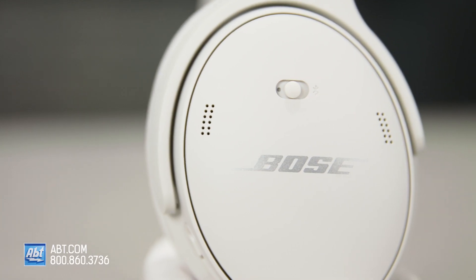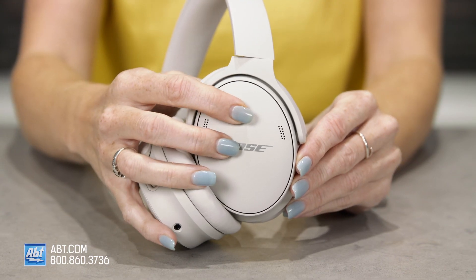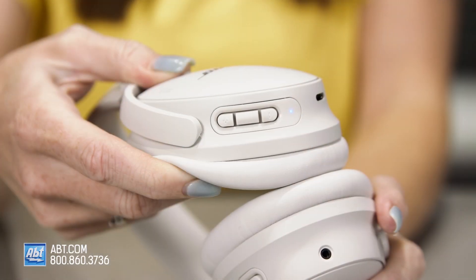The QuietComfort 45s have Bluetooth 5.1, accessed with a switch on the right ear cup. You just flip it to the on position and pair them to any Bluetooth-enabled device. If you're having trouble, make sure to check out our video on how to pair your QuietComfort 45s with your phone via Bluetooth — I'll put a link below.